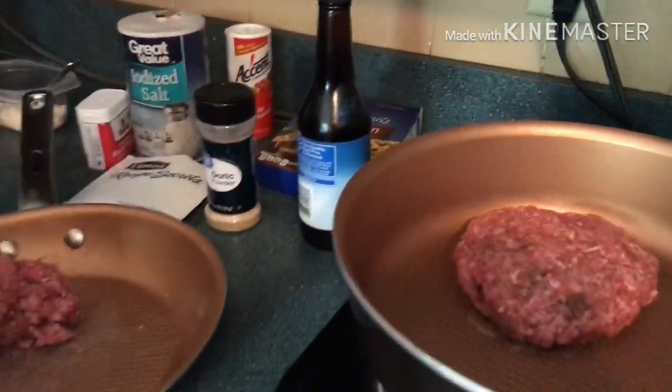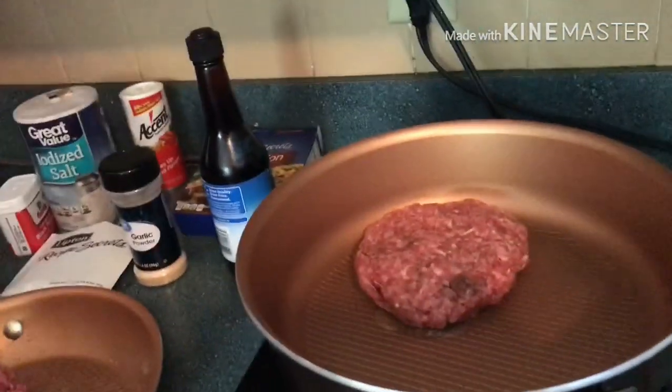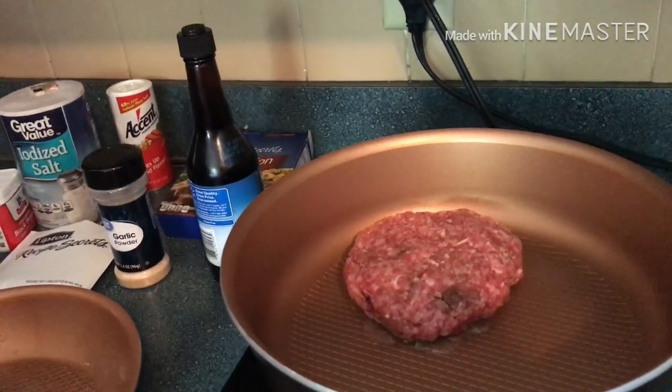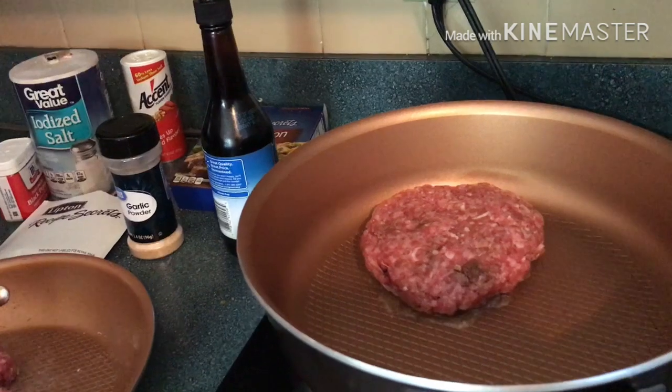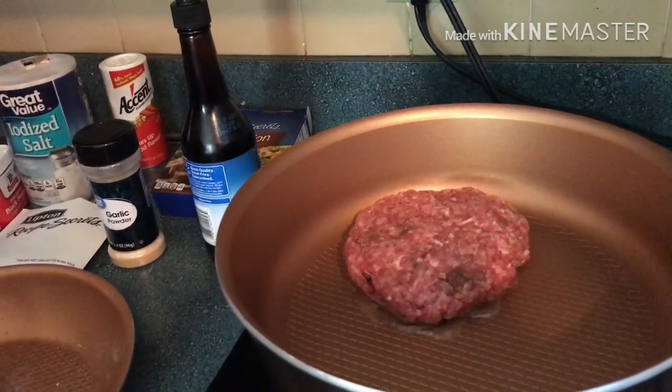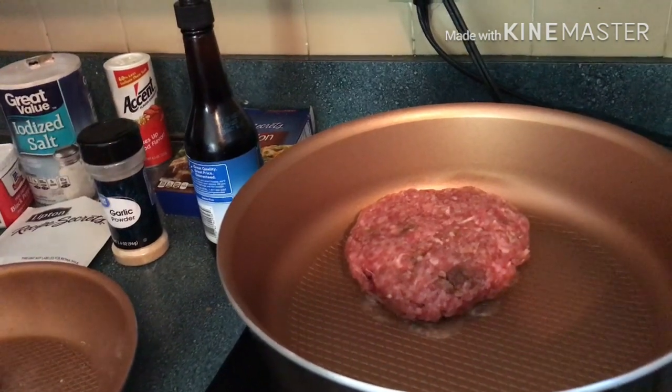Grandbaby, why you keeping up so much noise this morning? I love you, I love you, I love you — she's keeping up all that noise but now she doesn't want to speak, y'all.